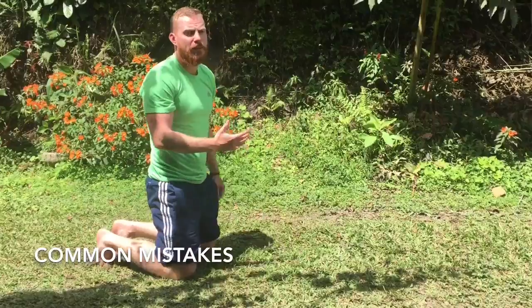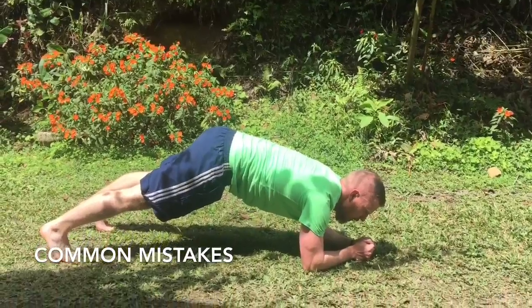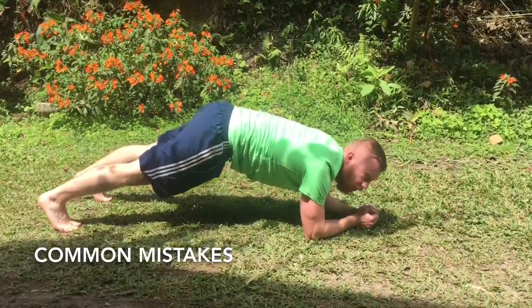Now I'll show two positions that most people end up in, which are the two most common mistakes with the plank. The first is people have their hips up too high — they're trying to take the focus off their core and let their arms and legs do more of the work, which is compensating for having a weak core.